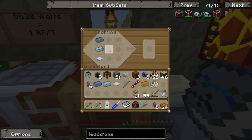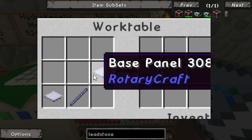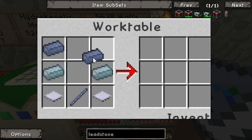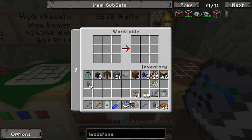Put this in the work table: shaft, panels in the right place, silver on the sides, lead in the top corners, copper in the center, and the coil. There we go - win.